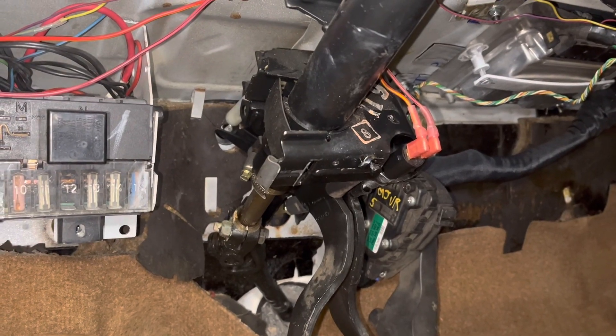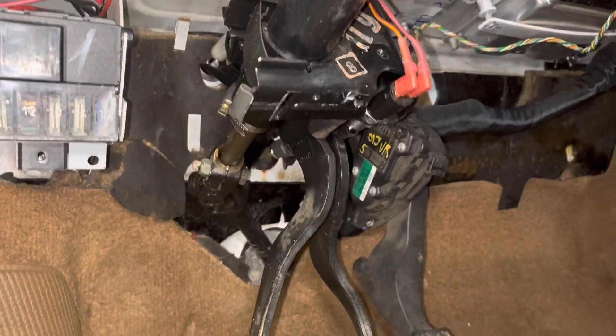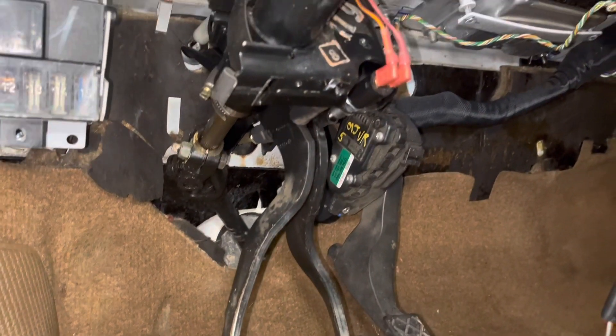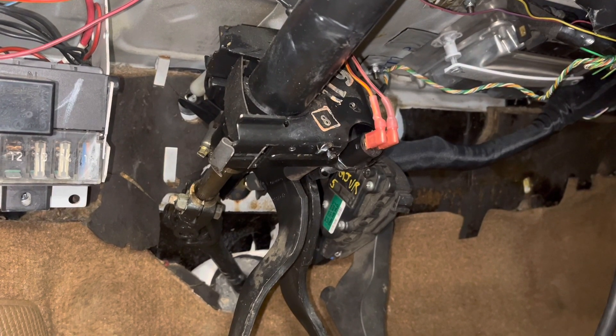Here's the brake switch that we put in. It's just going to go off of the pedal. That's the way they converted into the North American cars — they went away from the pressure switch.